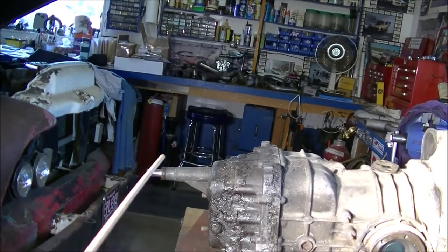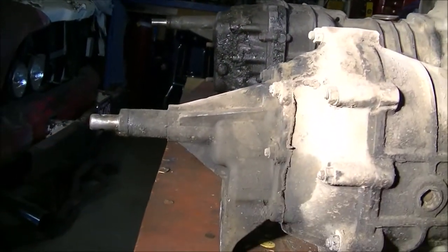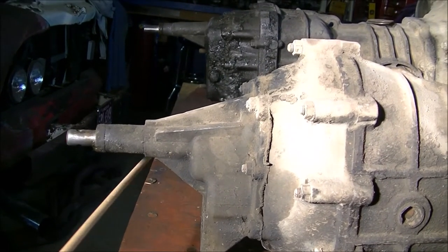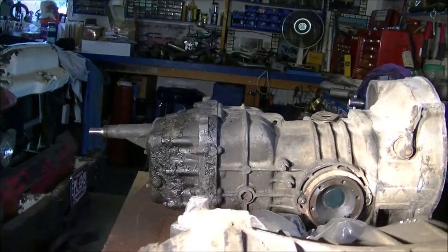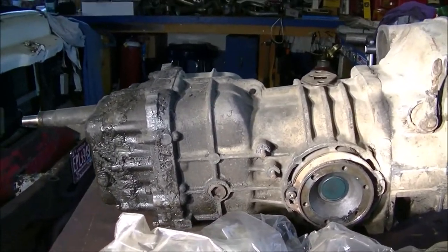The shift tower on the bus transaxle is quite a bit higher than the beetle transaxle, and that becomes a problem when you try to put a bus transaxle into a bug — there's a fair bit of work that has to be done to accomplish that.